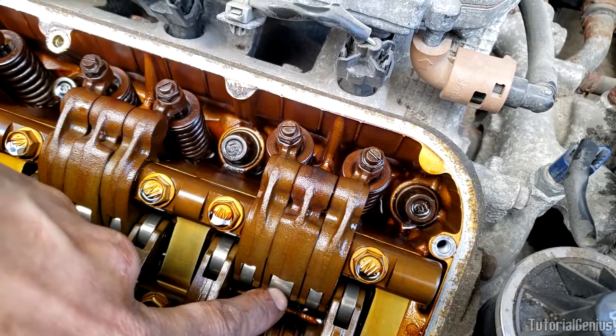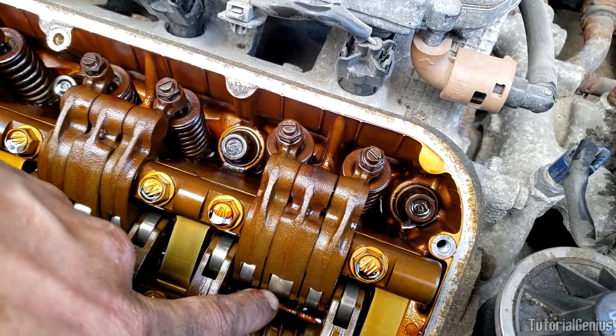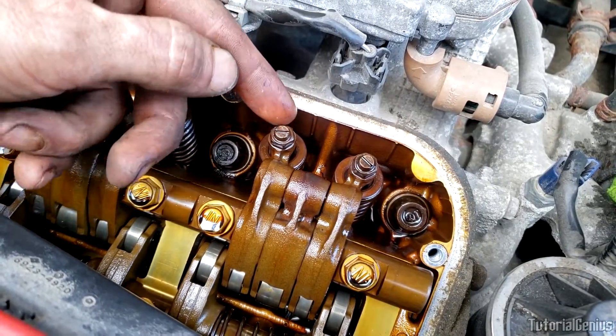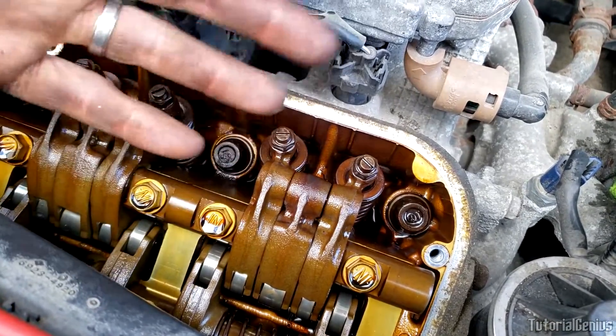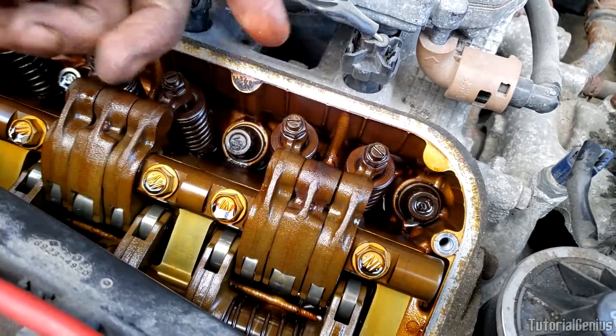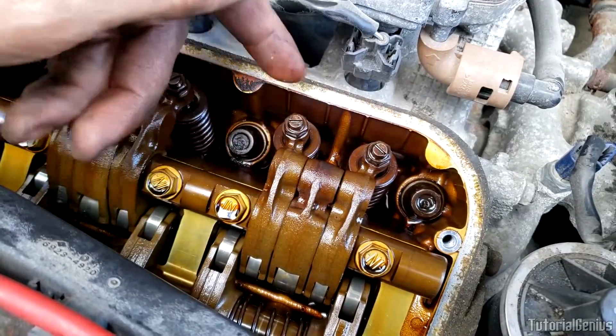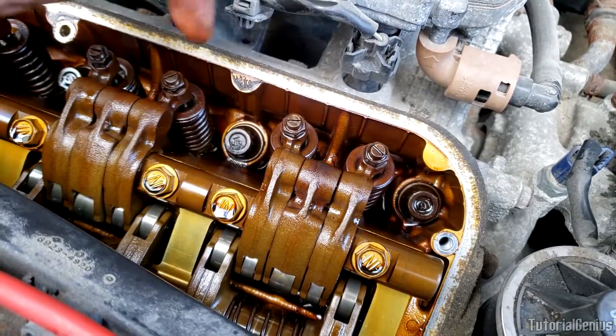They're all moving together but using this cam profile here — this cam length — and that makes these valves go deeper and for longer so we can get more air in. And on the exhaust side, depending on the engine, you'll also get more exhaust gases escaping. More air coming in gives you more performance.